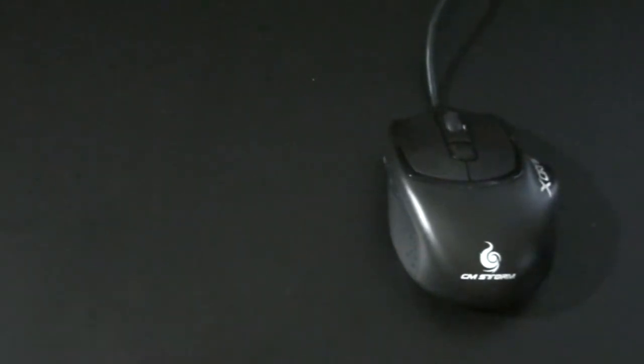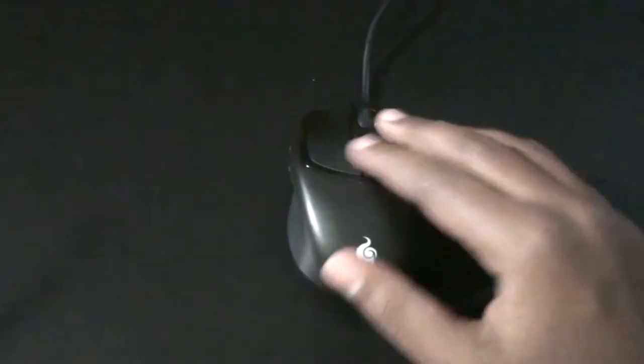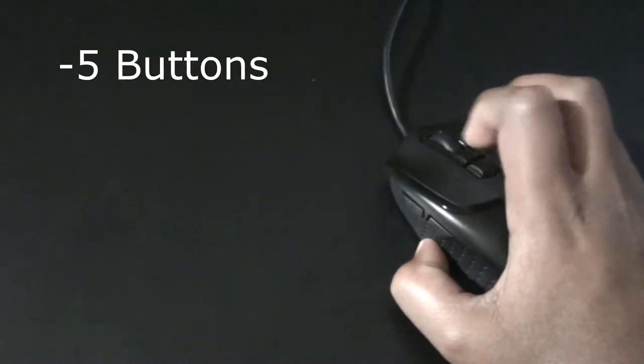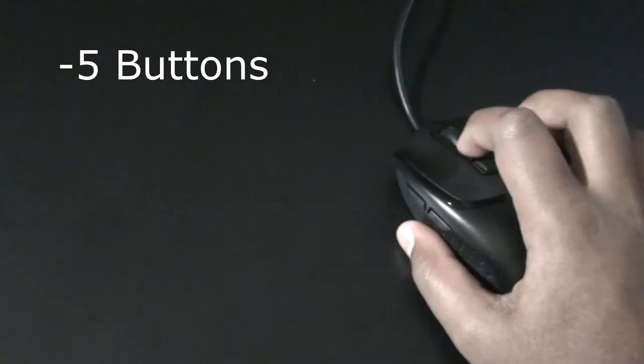Let's get started with usage. There are five buttons total. It goes up to 2000 DPI and it's only made for the right hand. It's a gaming mouse but you can also use it for art — making circles and straight lines. It's really comfortable in the hand. The two main buttons are left click and right click, plus a scroll wheel.